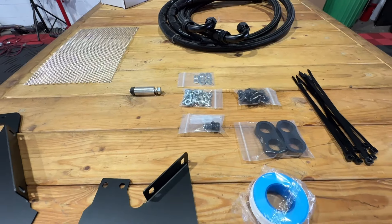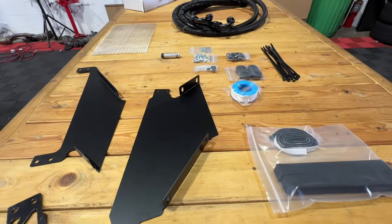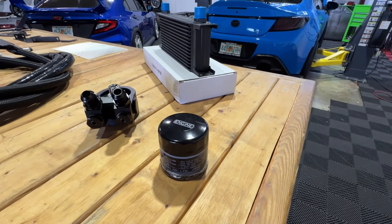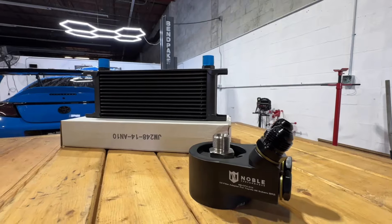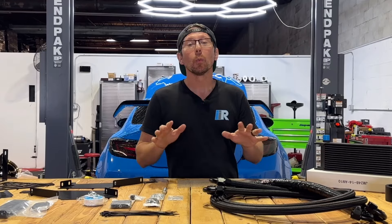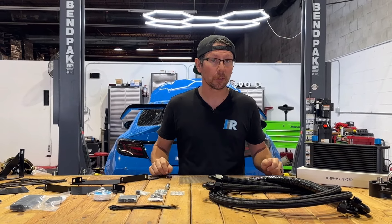This Noble Oil Cooler Kit comes with everything you need for the installation with the exception of two things: a new, smaller framed oil filter designed to work with our oil cooler adapter, and the additional oil needed to fill the volume of our new cooler end lines. With that being said, this is a great time to change your oil in conjunction with installing this cooler kit.